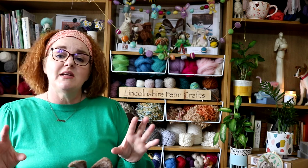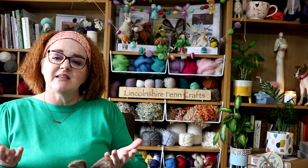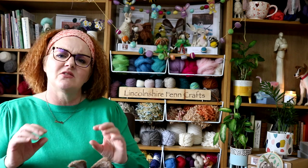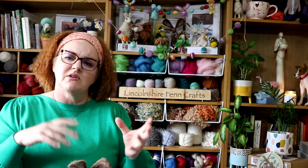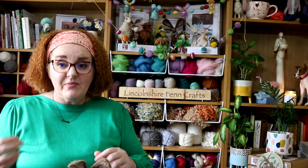That said, you don't need a kit to felt along with me. A handful of wool, a felting needle and a felting mat is all that you need. So if you're just starting out and don't have any of those things, you can find my complete range of needle felting kits, tools, accessories and wool on the Lincolnshire Fein Crafts website — I'll drop the links for that below.